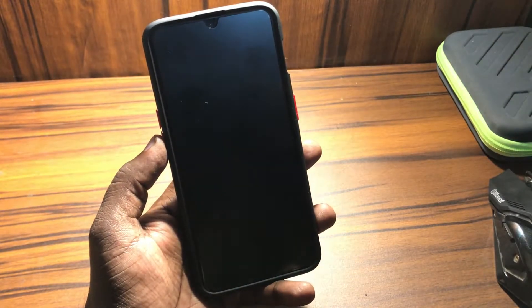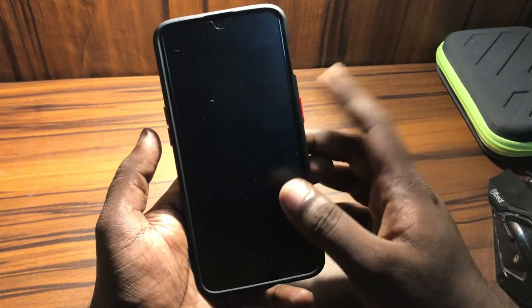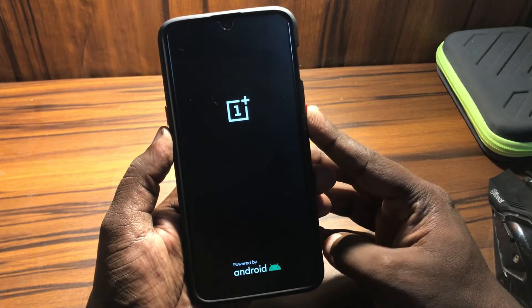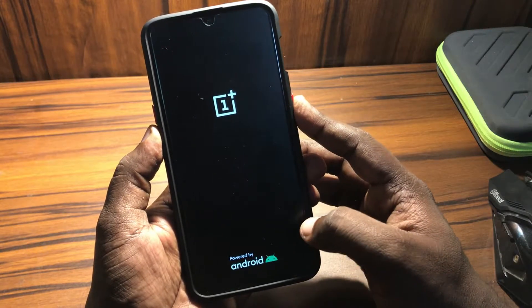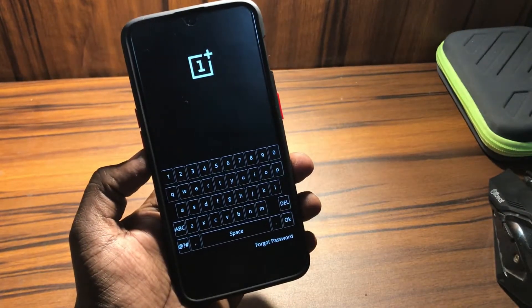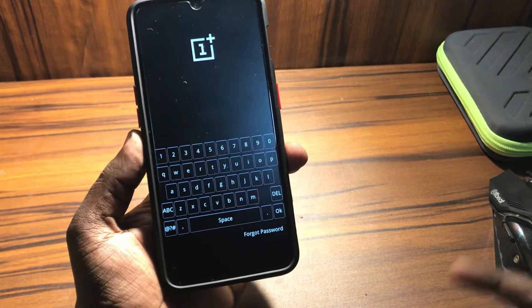First of all, hold the power button and volume down together — press and hold for five to ten seconds. It will show the OnePlus powered by Android screen and then jump to the recovery screen.